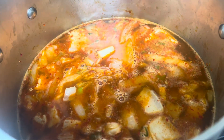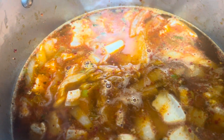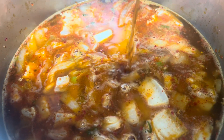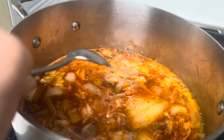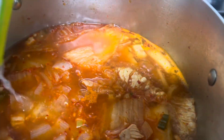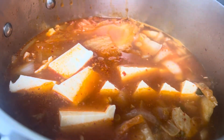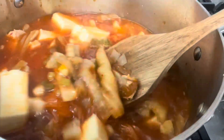I also added some water, and now some soy sauce and fish sauce — about two teaspoons each. I added one teaspoon of salt and about half a teaspoon of sugar. Now I will add in the tofu, which is silk tofu — the extra soft version. I'm gonna turn the heat to medium and wait till it boils.